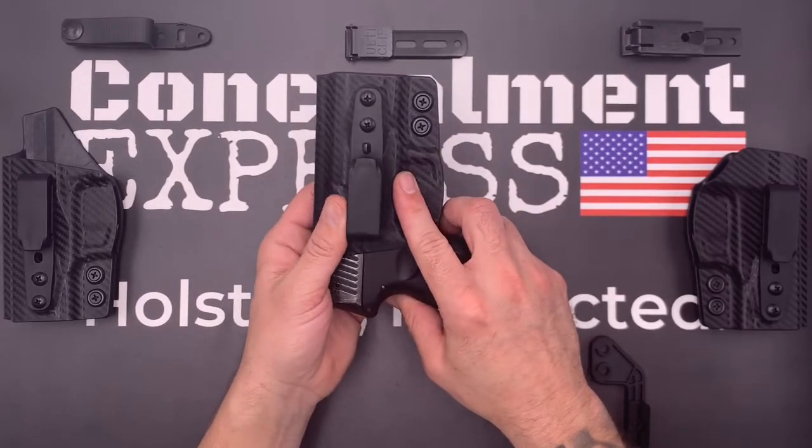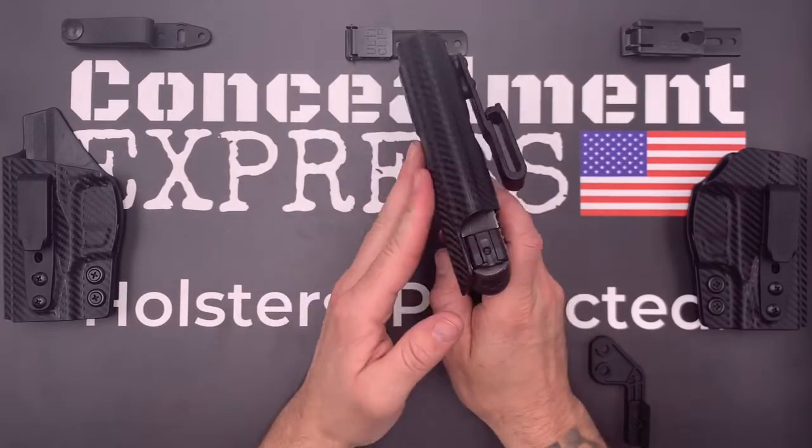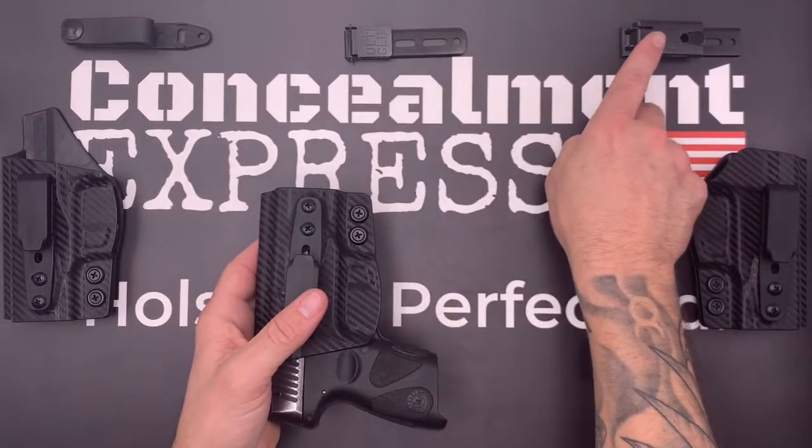Our tuckable holsters are all compatible with soft belt loops, Ulti-Clip 3, and Ulti-Clip XL.